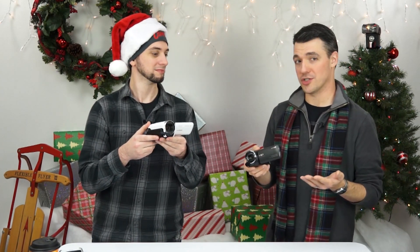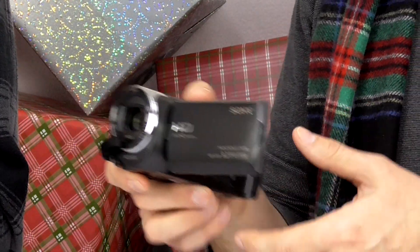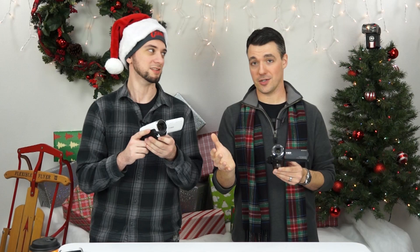These are both priced below $200. The Sony CX405 is available now for $179 — that's $50 off — and that deal is available through the end of the year. The Canon R800 is available now for $199, and that's actually $100 off.